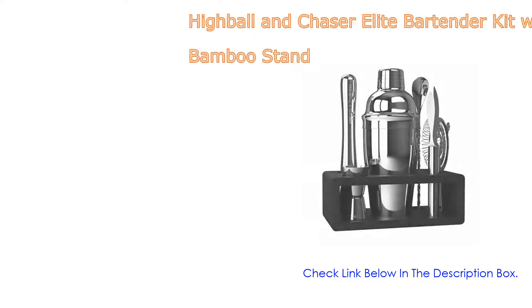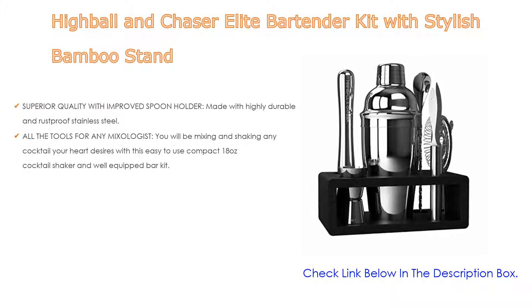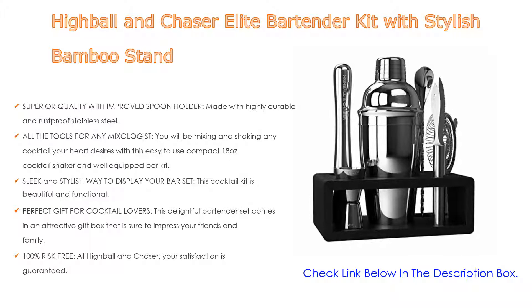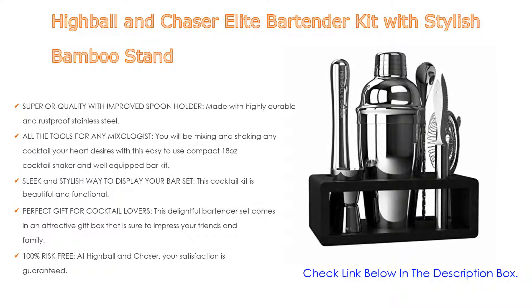Number 2. The Highball and Chaser Elite Bartender Kit with Stylish Bamboo Stand is the editor's choice. It has superior quality with an improved spoon holder, made with highly durable and rust-proof stainless steel. All bar accessories are dishwasher safe, making cleaning a breeze.